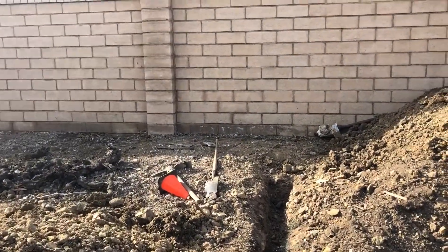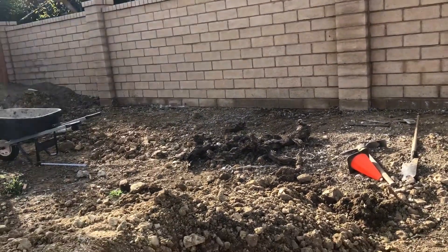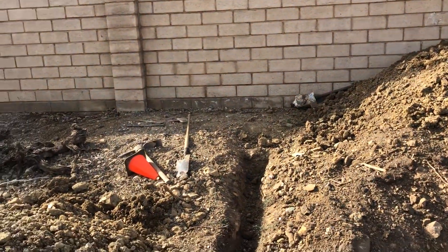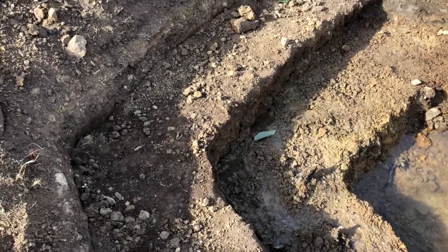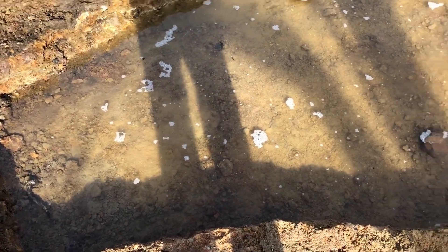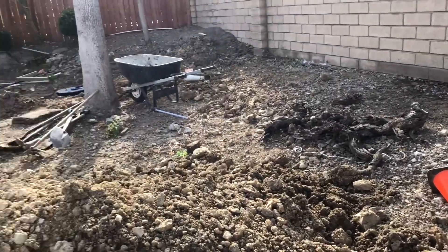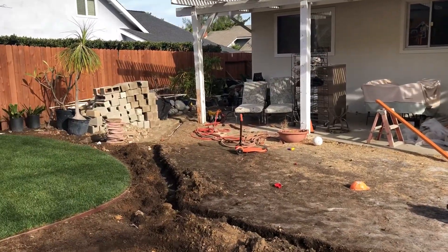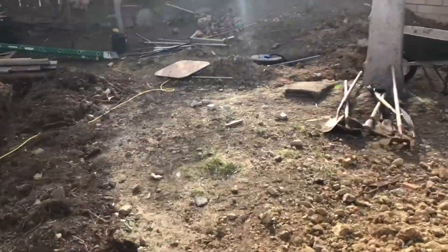If you've seen our videos, you know we just put in the French drain back here. We have two French drains running alongside — one right in front of the wall and one about six or seven feet up in front of the wall. The problem is the French drains aren't deep enough. We're about three feet down at the lowest point, and three feet just isn't enough to tie into the existing drains next to the house.